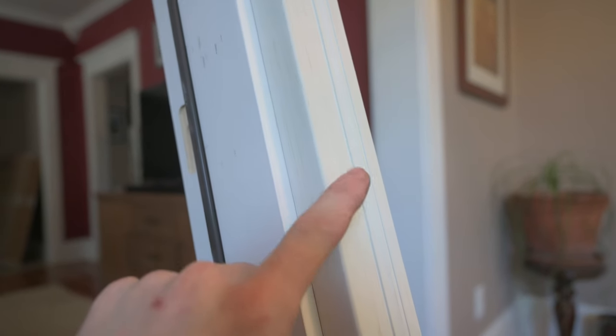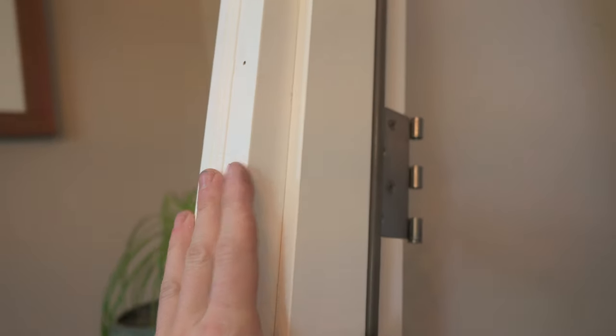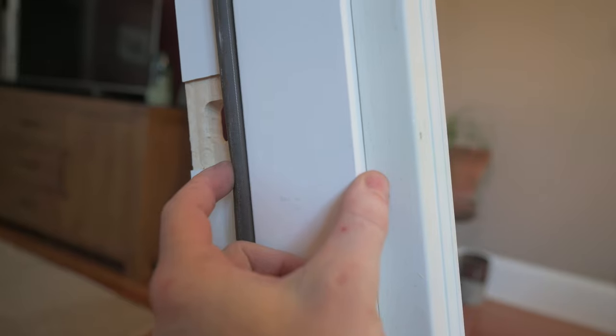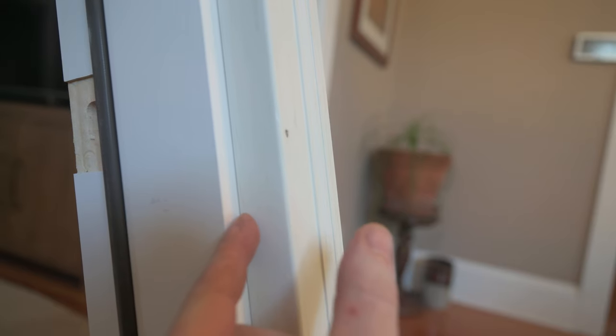On the outside is the brick mold — this is the latch brick mold on one side and the hinge brick mold on the other. For my installation I'm actually going to remove this because my walls are so thick that this door jamb isn't thick enough. To order one that would have fit would have cost a lot of money, so I need to take this off and put other pieces of wood to get flush with the siding of my house.